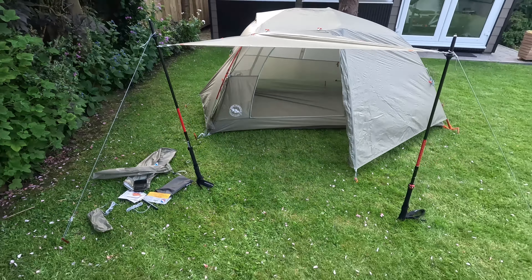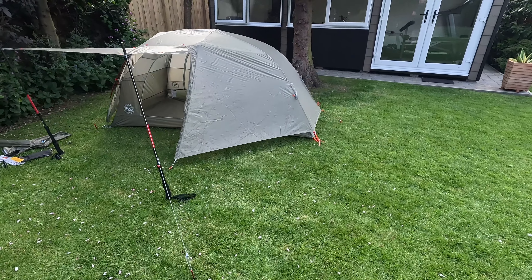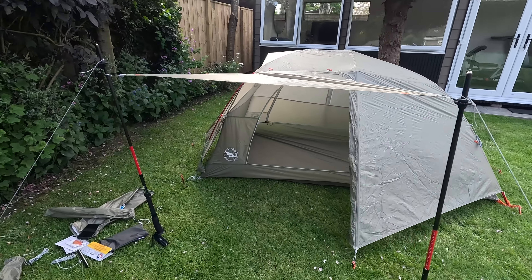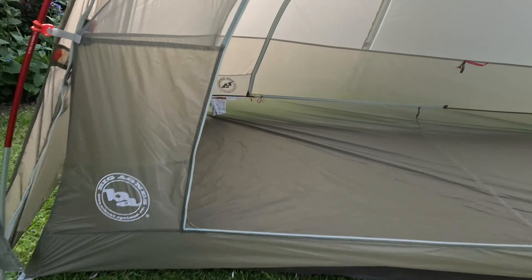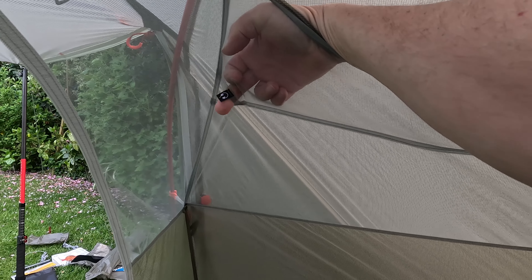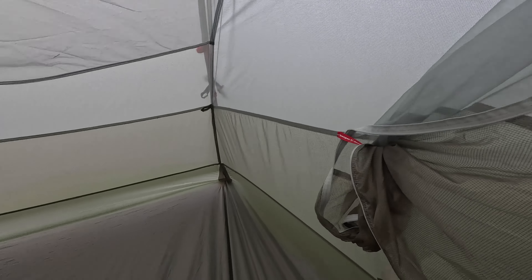So, first impressions, first pitch — I'm quite impressed with it. I'll get out on Saturday night and use it. Quick look back inside: you've got ample pockets for clothes, etc., and look at these cable ports — that's where you put the cables through if you've got your phone charging or some music playing. There's a massive net pocket on this side, and you've also got little door pockets in the doors here as well. All in all, very good tent.